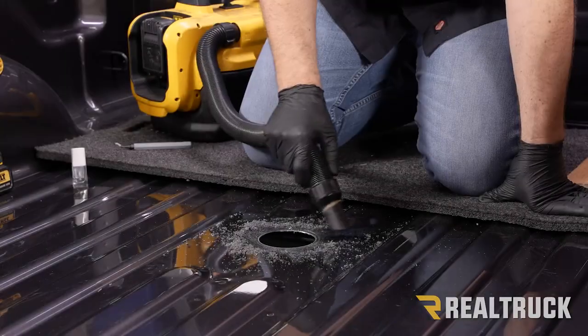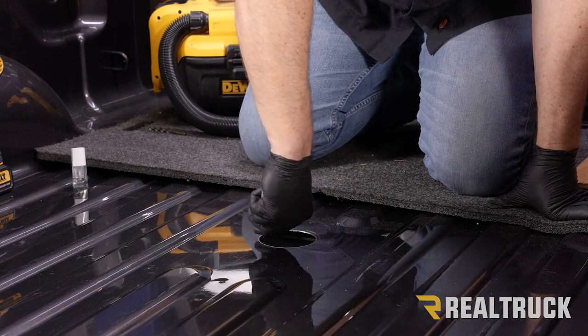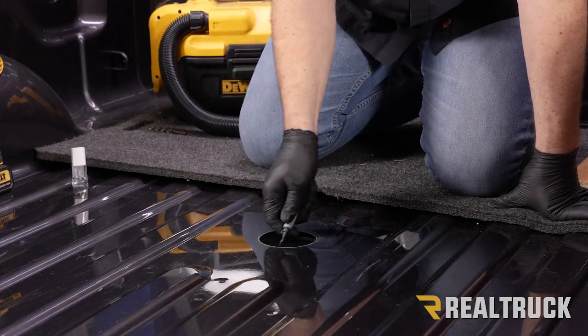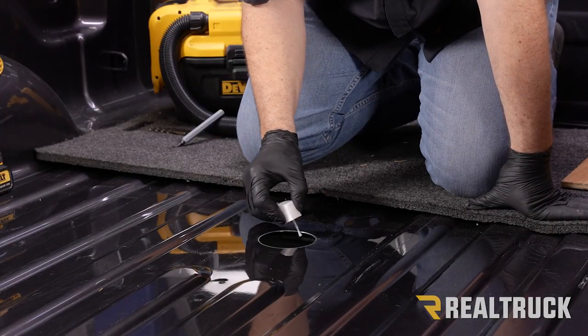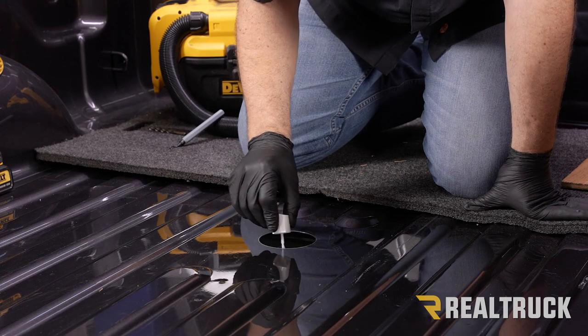Now that the hole's cut, we're going to clean this area up and deburr any fragments left from the cut. Since this is unfinished metal, you're also going to want to either spray paint that edge or use some sort of clear coat to seal it from rust.